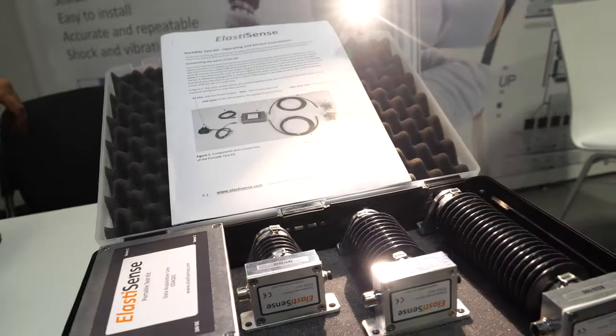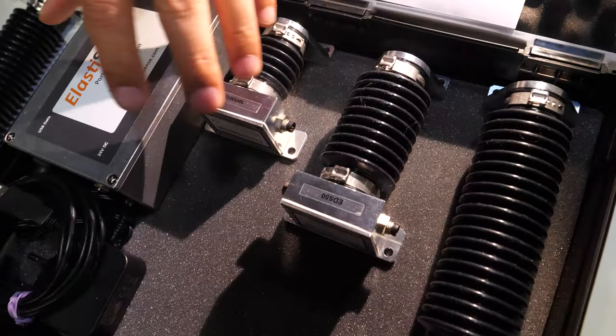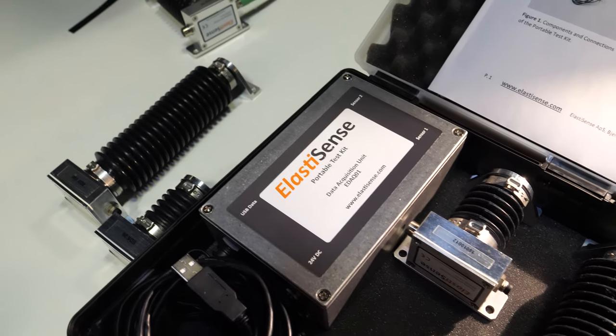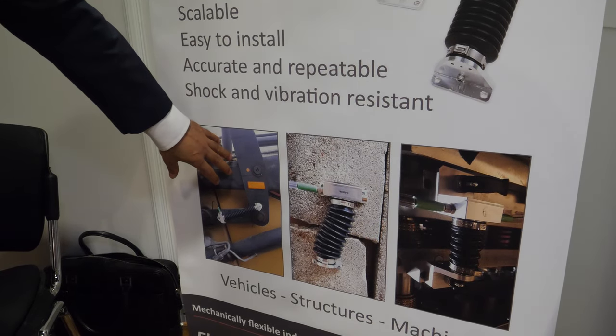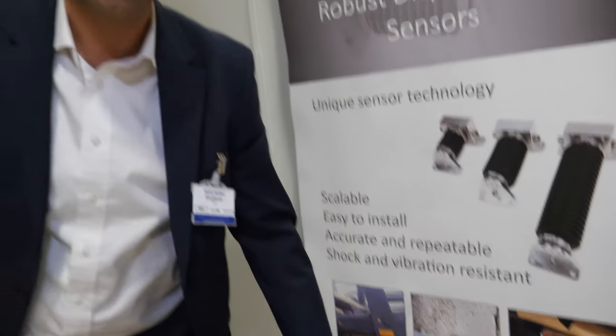And you sell a kit with different sizes? Yes, exactly. We produce them in different sizes, and we also produce data acquisition units and the software. The sensors could be used in different kinds of applications — heavy vehicles, structural health monitoring, processing machines, and so on, for monitoring and control.